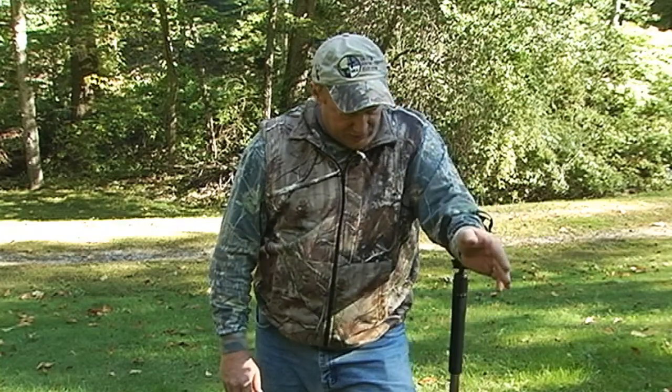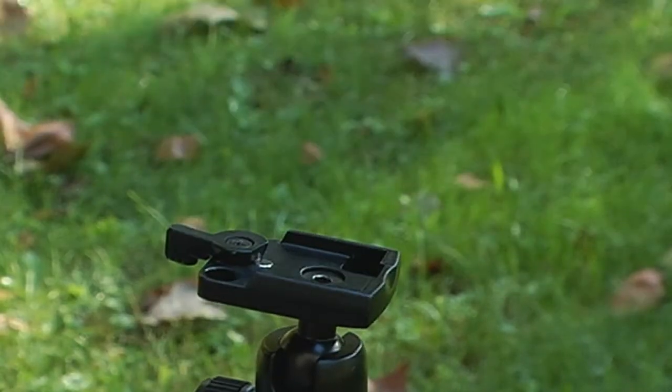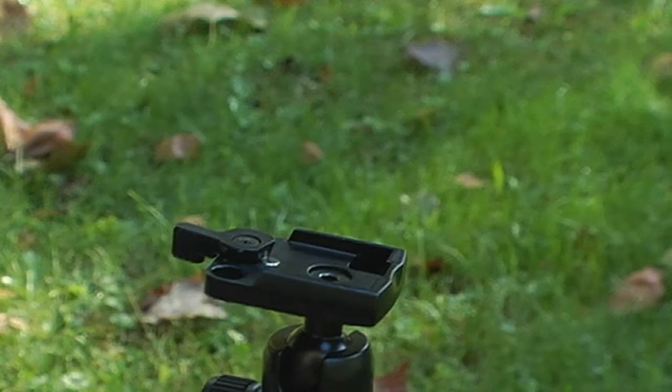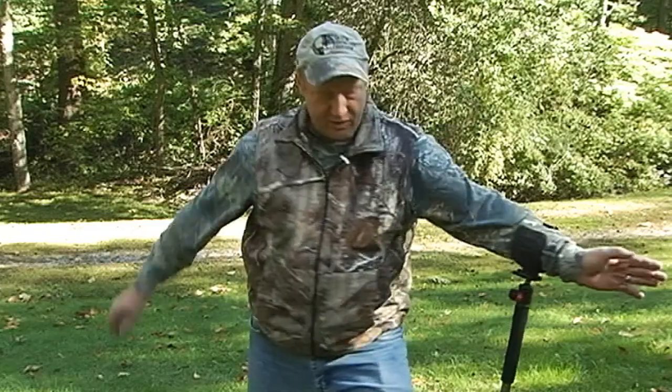When you're waiting in the tree stand, you might not want to sit there strapped in all the time. You have a quick release — this little lever will flip back and you're released. You still have your band on the arm and you can hang this on the tree or have it on your foot ready to go. When the buck starts coming in, you'll just clip back in like this and you're ready to go.